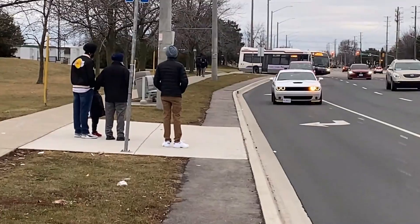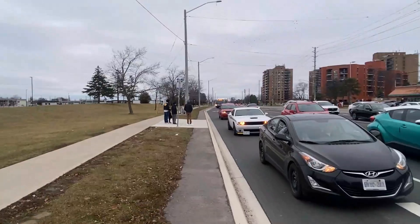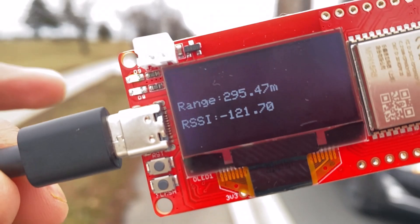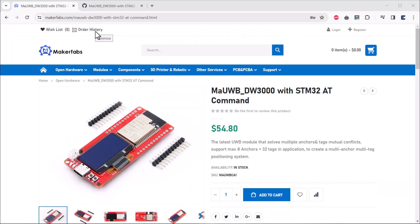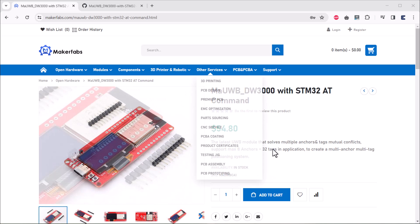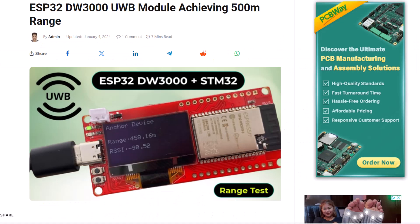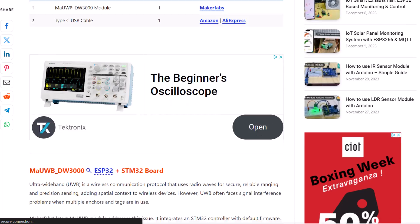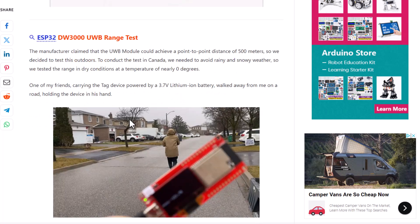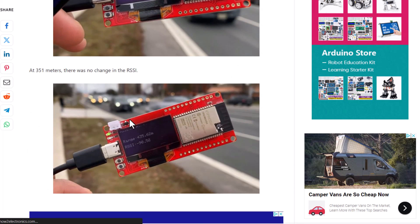Keep in mind this testing was done in a dense urban area near a road filled with traffic — we could have achieved up to 600 meters in open space. I will be making more videos on this product regarding the multi-anchor and multi-tag positioning system. You can purchase these boards from MakerFabs; the link is in the description. The modified code and written tutorial have been published on the How to Electronics website. Thank you so much for watching.